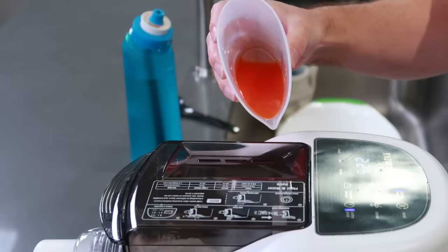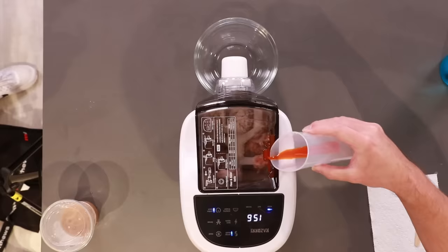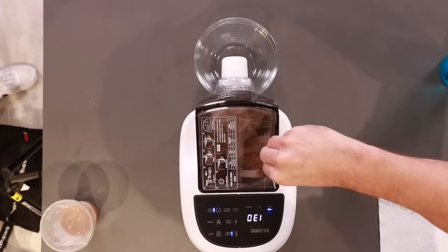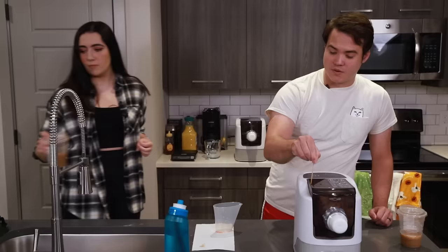Then we're going to slowly pour our liquid through the slots here as the machine turns so the liquid can get incorporated. Just a reminder to everyone — what just went in there was orange juice.